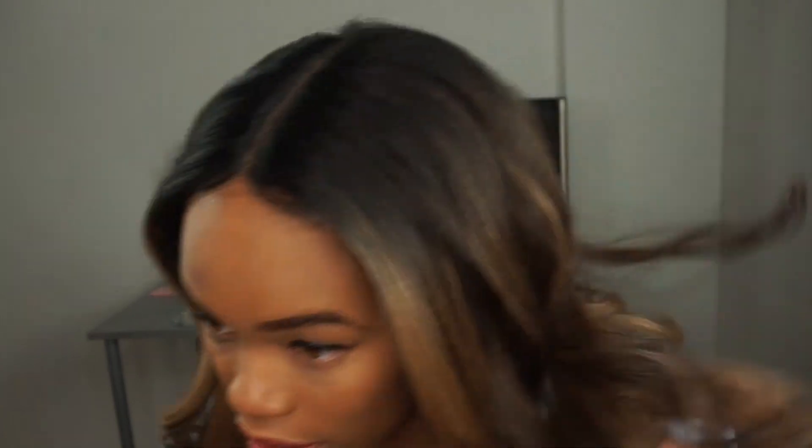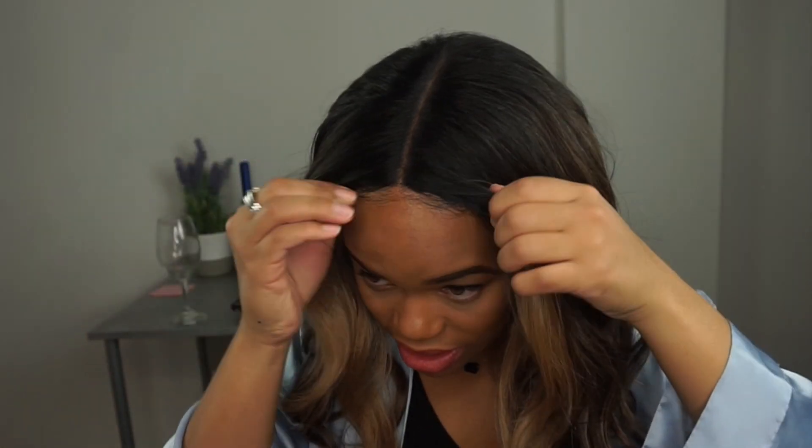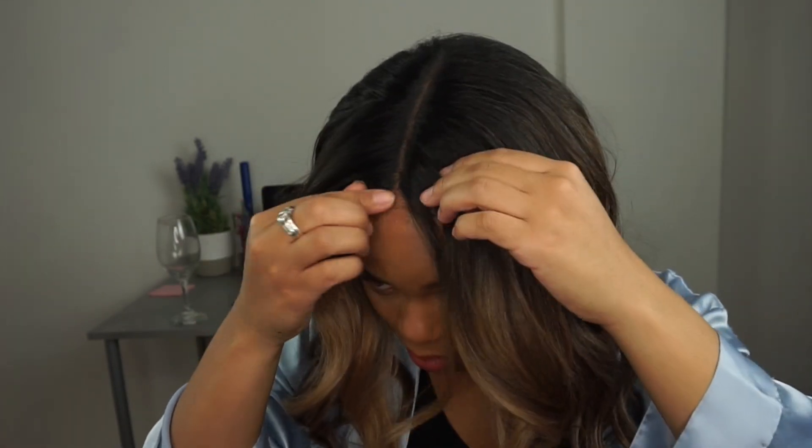Hold this part down. If you have a scarf and you've got time, go ahead and tie your scarf around your part so that your wig lays really really flat for like 15 minutes. Walk around, do your dishes, clean your bathtub, whatever you've got to do — just make sure your wig is flat because we don't need none of that when you step out of the house. My wig is flat enough for wig purposes right now. It is definitely not going anywhere. My little baby hairs are out on the side.